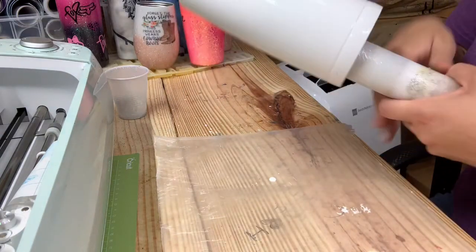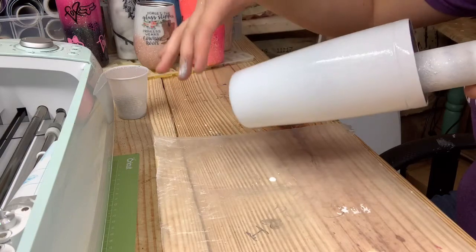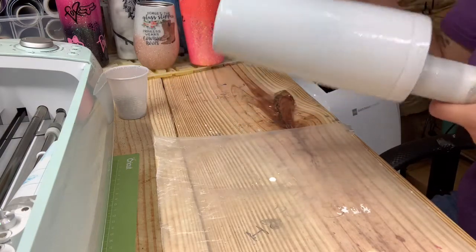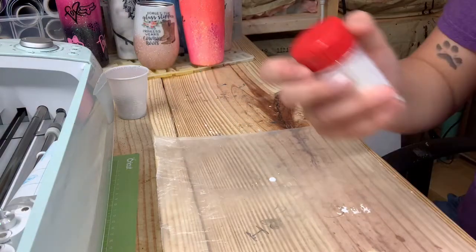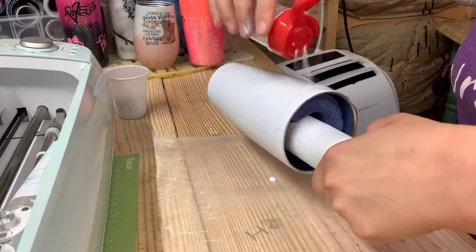The way we're going to do this — I always like to do my top collar first, because then the ombre looks like it's going up the cup, and to me that's just how I like to do it. So I'm going to start with the top collar first, which is going to be the white.